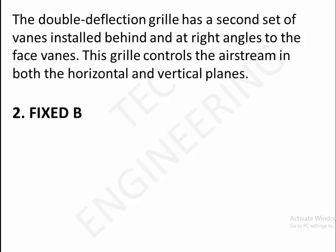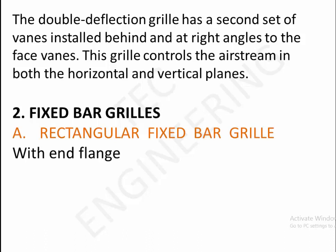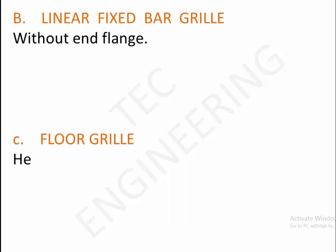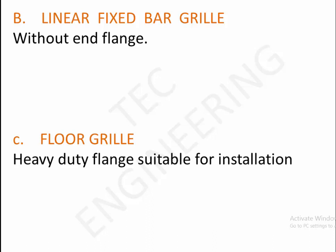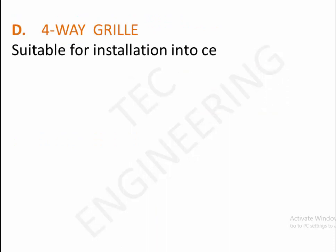2. Fixed bar grills. A. Rectangular fixed bar grill with end flange. B. Linear fixed bar grill without end flange. C. Floor grill — heavy duty flange, suitable for installation in floor. D. 4-way grill, suitable for installation into ceiling or floor, with 4-way airflow distribution pattern.